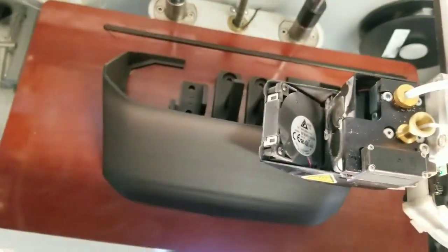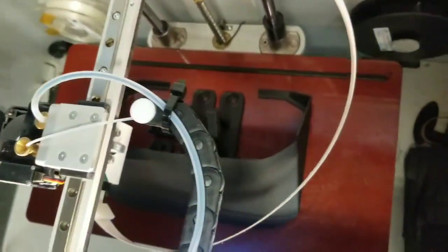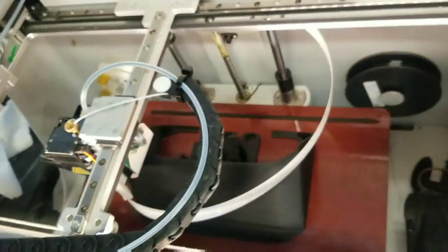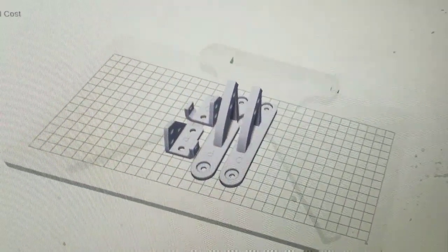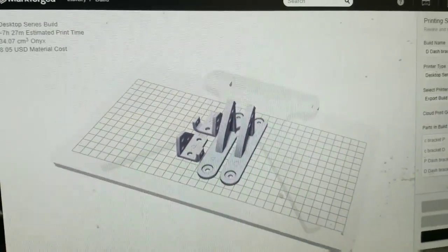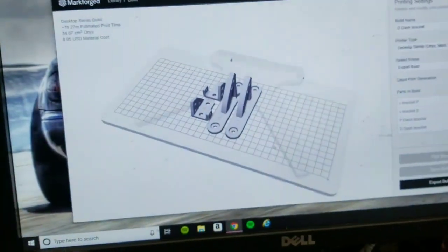Hey guys, what you're watching is the new R32 GTR MFD kit that we make, so you can fit an AM CD7 display to your R32 GTR. This is the part where we print all of the brackets that come in the kit — the enclosure — so we can install it on a customer's car. After the print is done, we're going to show you how it's installed. It's very simple, should take less than an hour, and it's going to look amazing.